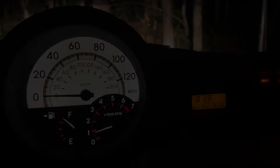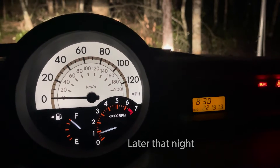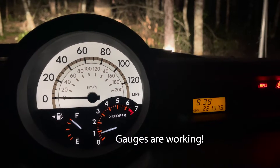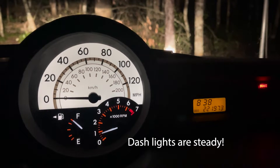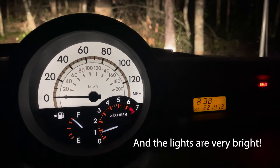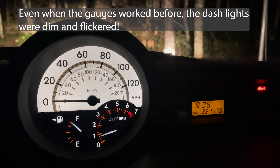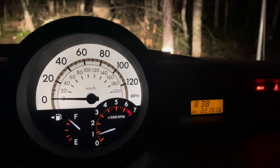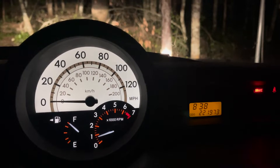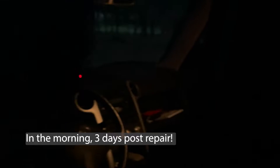Fingers crossed — this is a very good sign. I replaced those two capacitors and the lights are not flickering at all. The gauges also seem really snappy now, whereas before they kind of hesitated even when they did work. They're definitely popping up immediately now. It's exciting — we're going to test the car out again.